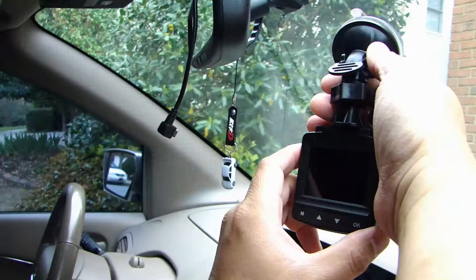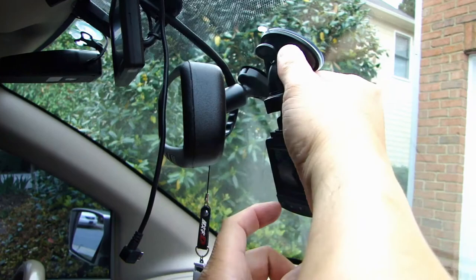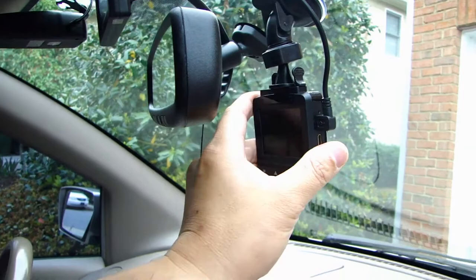To show you, I'm going to install this right in this area here on the windshield. All you have to do is push the suction cup on and then push this latch up to lock it in place. Then run the power cable and plug it in, adjust the angle you want, and lock it in place.